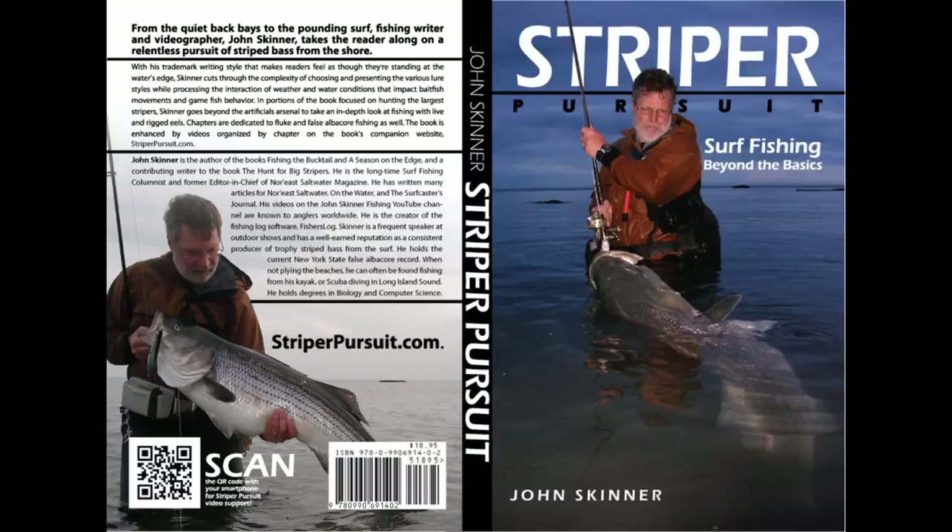I'm John Skinner, and this supports my book, Stripe of Pursuit. You can learn more about the book at stripeofpursuit.com.